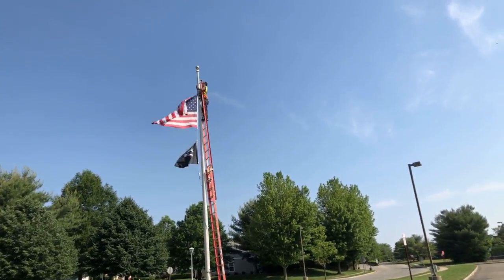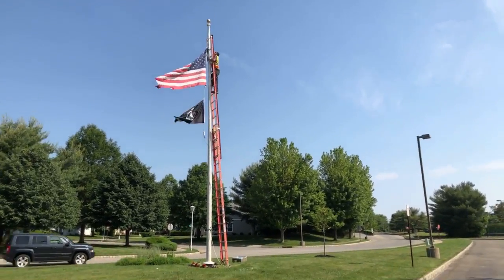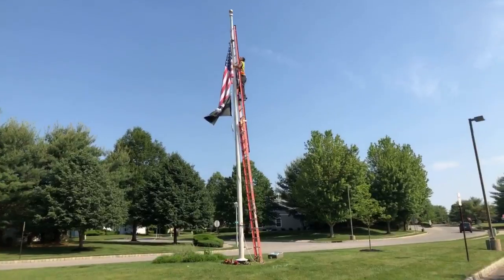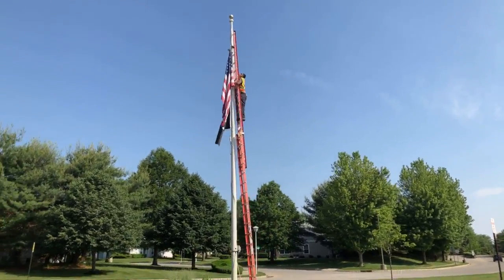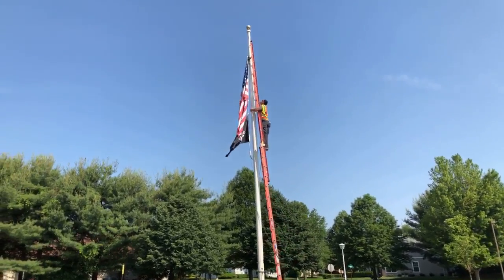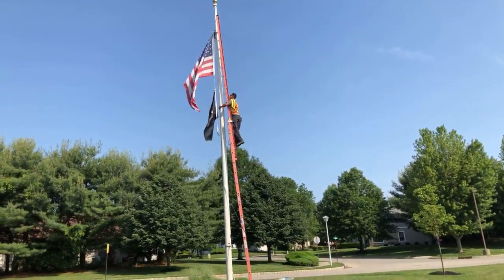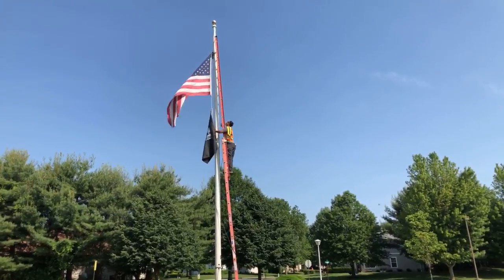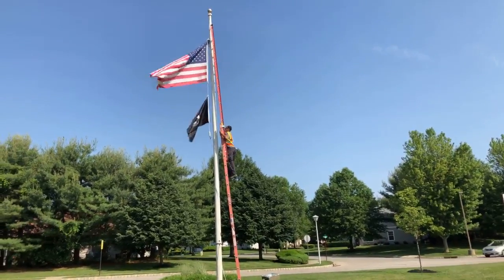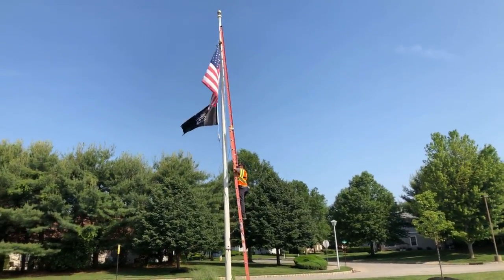Alright, coming down. Coming down. Job is done, almost done. Yep, it's almost done. This is an old fiberglass ball. This is an old leg.